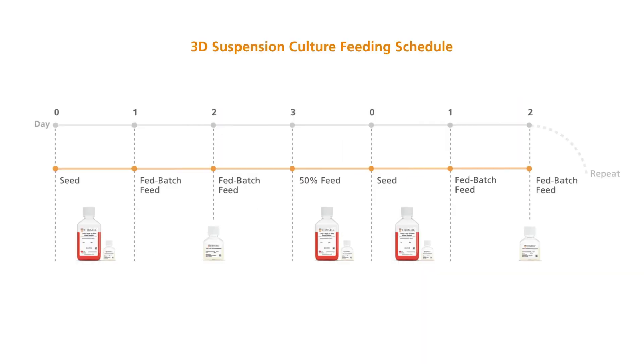When culturing HPSCs using any of StemCell's family of 3D HPSC media, it is recommended to use a fed batch feed approach on days 1 and 2 of culture. A 50% media change will be done on day 3.